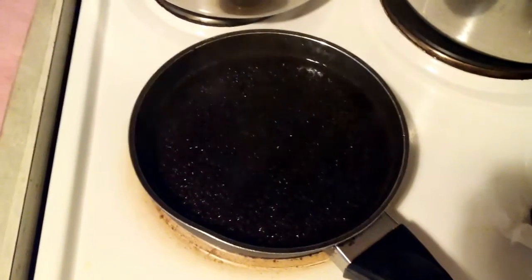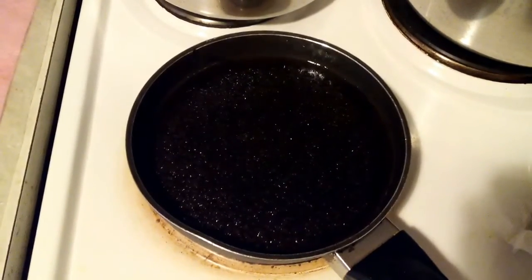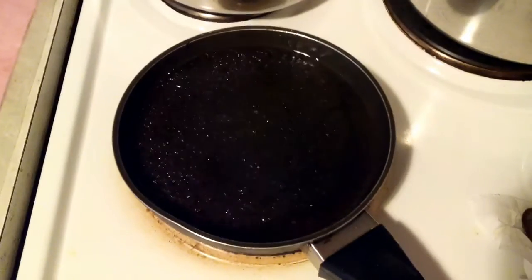After a few minutes on medium heat, the rest of the mayonnaise content will start to burn off and the rapeseed oil or soy oil will be extracted, and it will look like this.